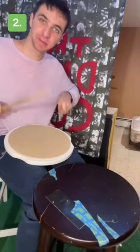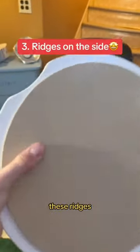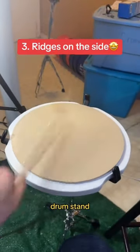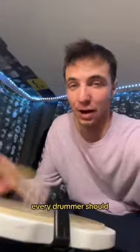But that's not even the coolest part, because the Mad Pad comes with these ridges on the side so it doesn't fall out when you put it in your snare drum stand. Mad Practice Pads did an A-plus job with this pad — every drummer should have one of these.